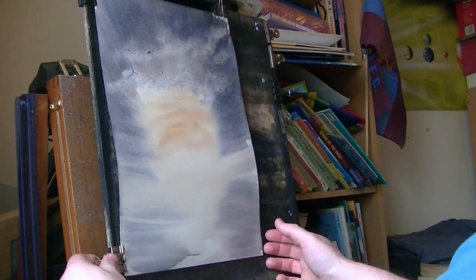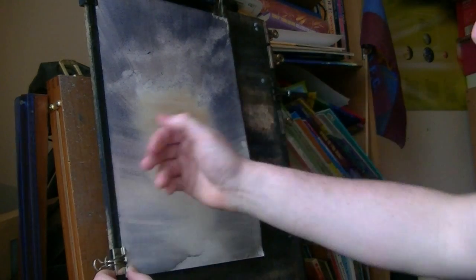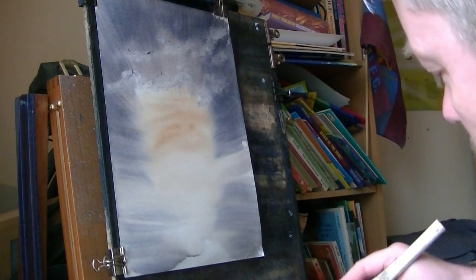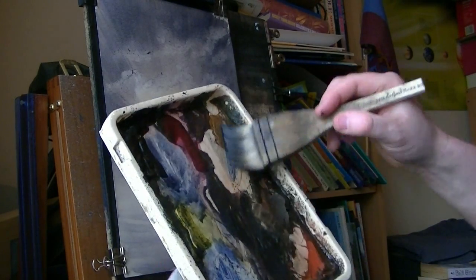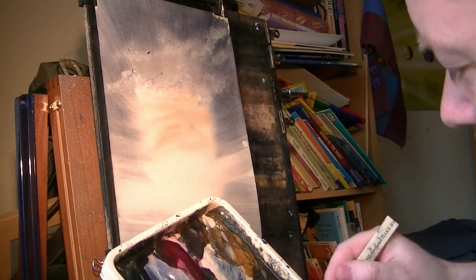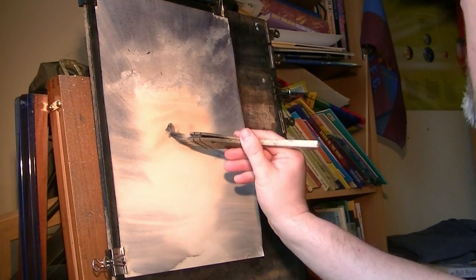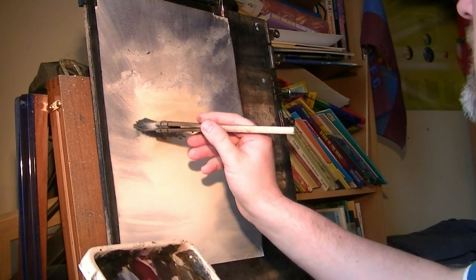The next thing I'm going to do is pull this paper down — it's stretched a little bit. When it stretches it pushes up, so you're pushing the paper down onto the board all the time. I'll pull it flat as soon as I can. Now I'm going to pull in those distant trees. I haven't cleaned the brush — going into ultramarine, and I'll switch this light on as well so you can see what I'm doing. Going raw sienna, ultramarine — trees are going to go about here.